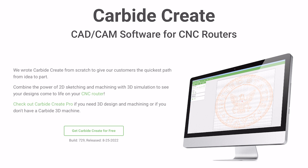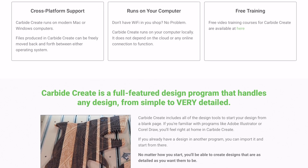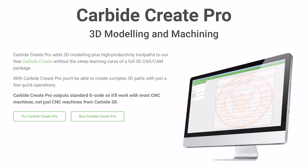Hey everybody, Kevin Barnett here at Carbide 3D Studio. Today, let's talk about software. We have our standard version of Carbide Create — it is a robust platform designed to get your CNC creativity rolling. We also offer an extended version of that software, Carbide Create Pro 7.